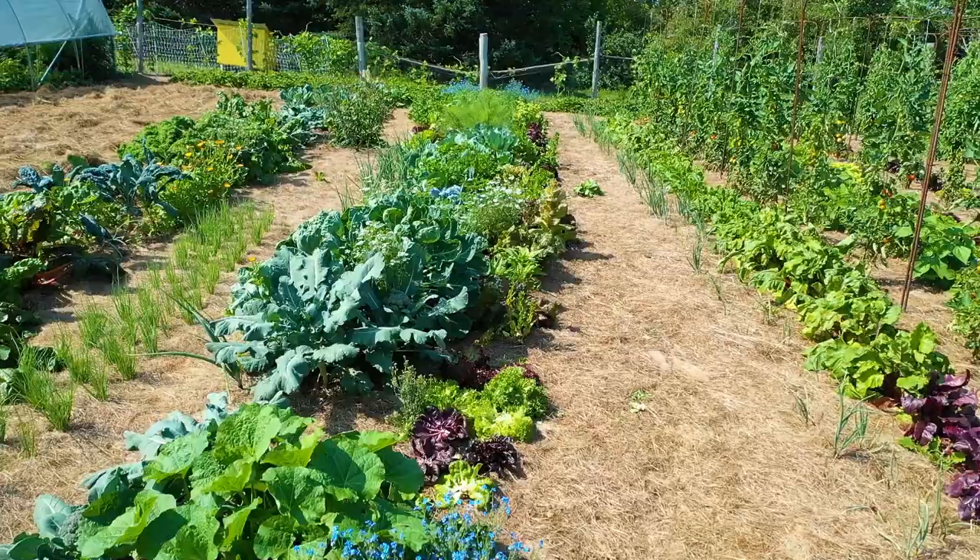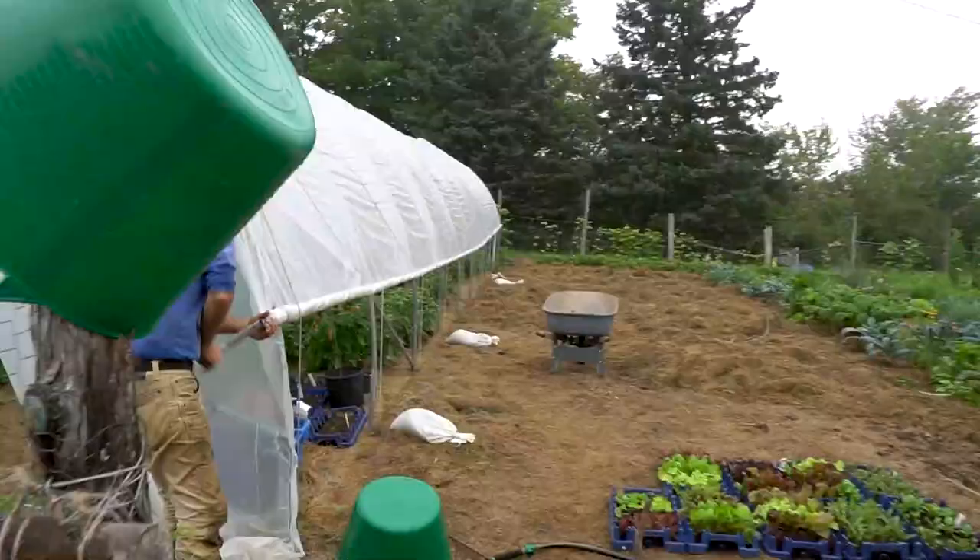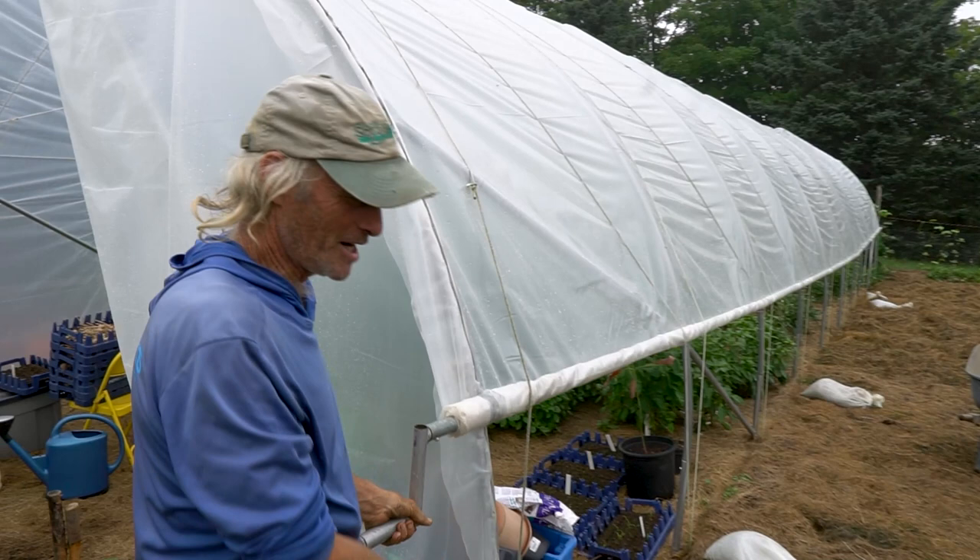Jim is getting ready to show us his oldest garden on the newer property with the most established soils. He opens up the greenhouse to give us a tour.